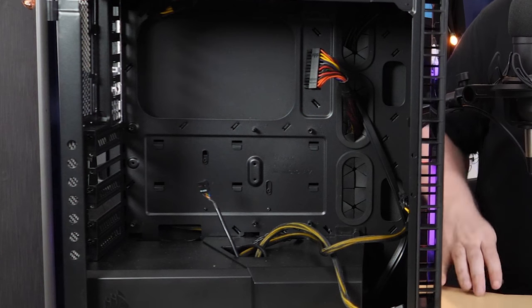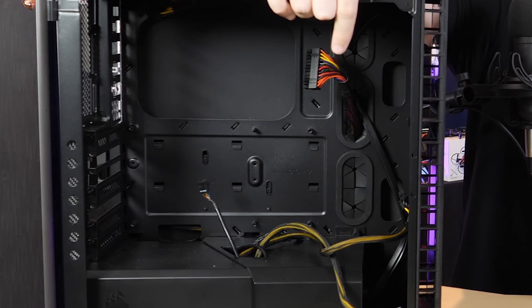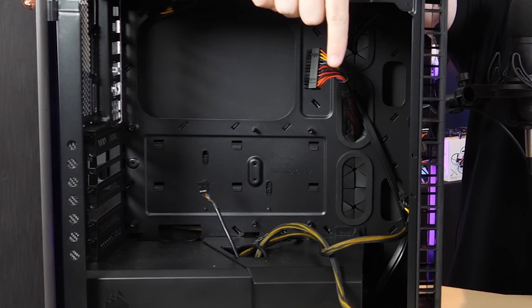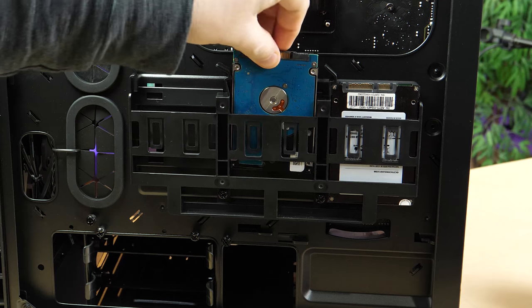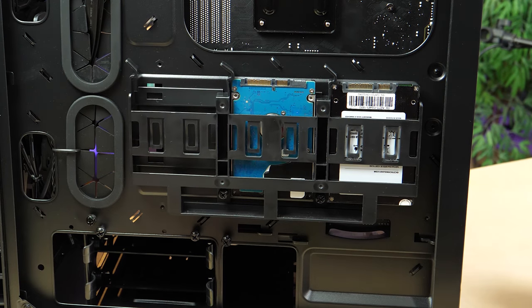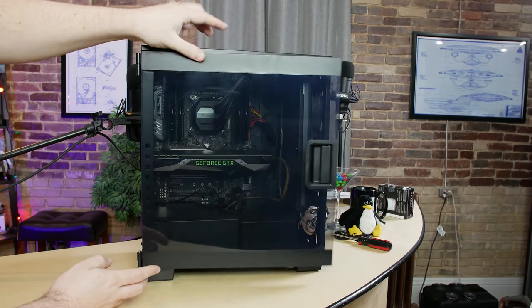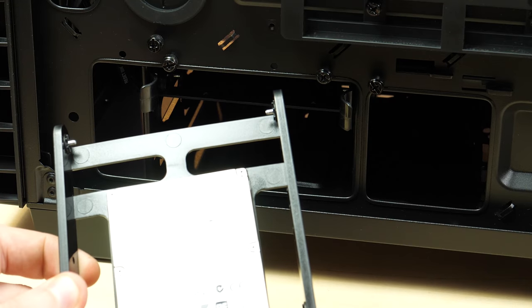First, we're going to need our case. This is the Corsair Carbide 400C — a very nice, attractive case. It doesn't have any externally accessible 5¼-inch bays, but that doesn't bother me in the least. It's got plenty of room for 3½-inch hard drives and 2½-inch SSDs. It's got a nice plastic side panel and it's not insanely expensive. I picked this one up on sale at Micro Center, so I got a deal.